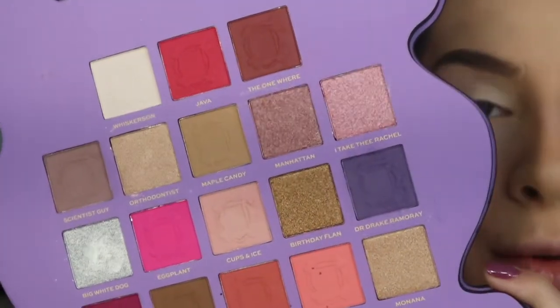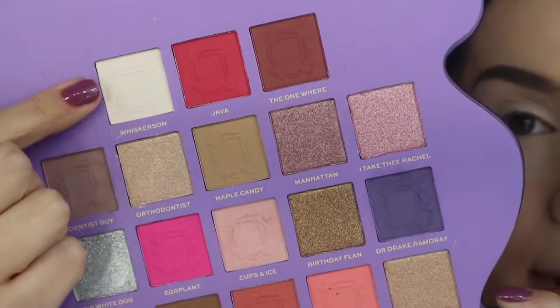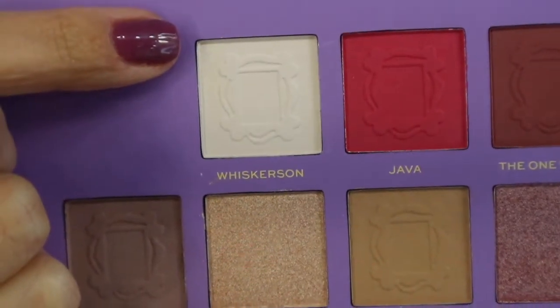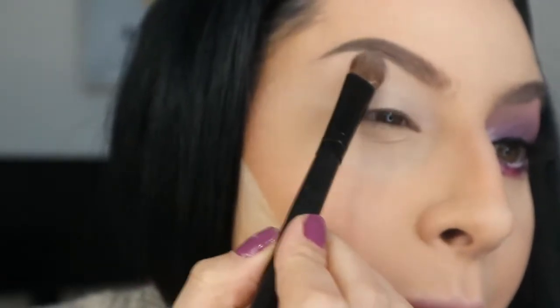This is the palette we're using today. I'm going to start with this shade here as a brow bone background color to help with blending. This one is called Whisker Scent. I'm taking it with a big eyeshadow brush — any eyeshadow brush will work — and dusting it on the brow bone area, bringing it down as well.